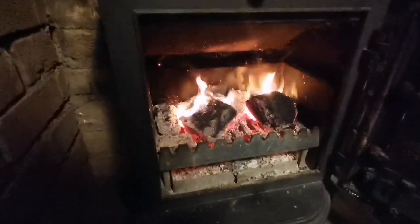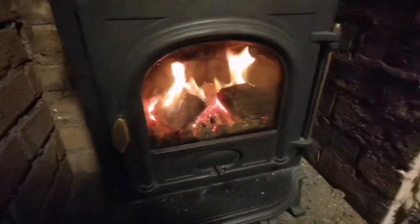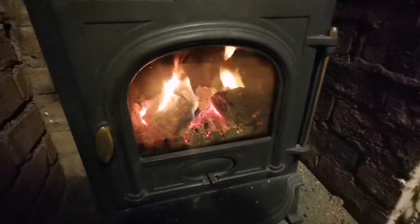Let's give it another ten minutes and see what it looks like. They're more or less sitting side by side now so we'll be able to do a proper comparison in a minute.